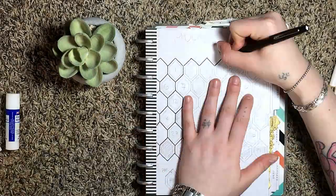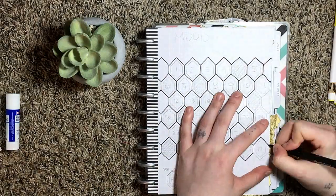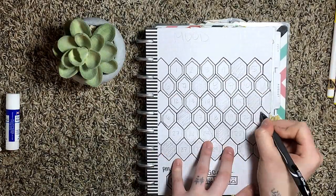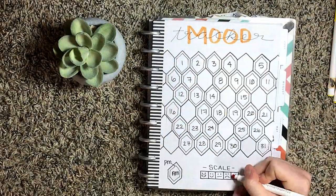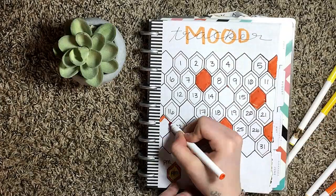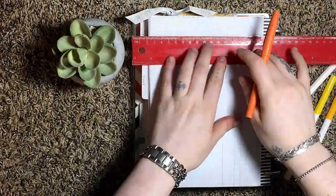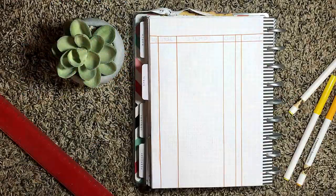Now for my mood tracker. This took me so long to do but I am so proud of it and excited to use it this month — it's way different than my usual ones. I usually just do a line or bar graph. For this one I decided to do honeycombs. The inside of the honeycomb is for my morning mood, and then the outside part is for my afternoon mood.